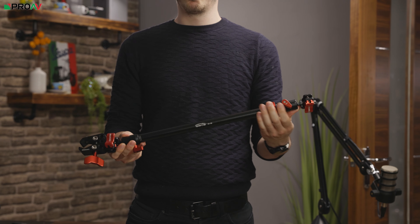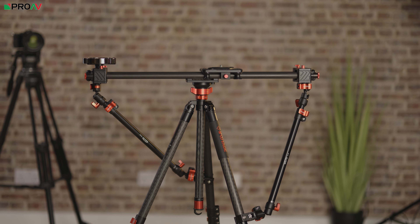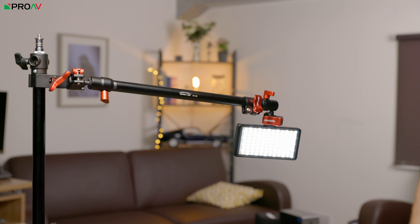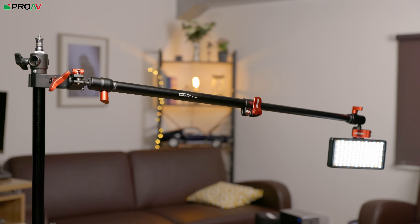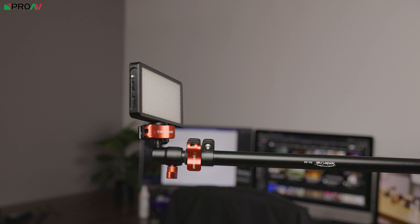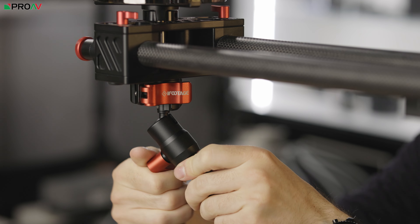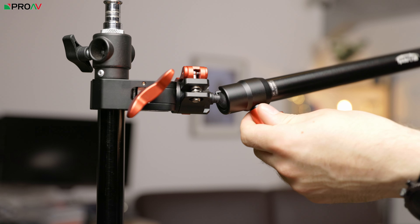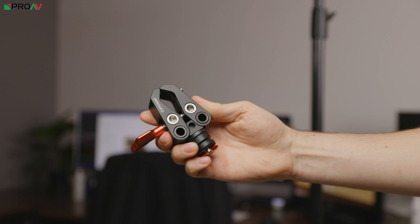iFootage are also releasing a much larger extendable support arm for supporting a larger slider on a single tripod, or for mounting just about anything wherever you need it to go. The SA32 can extend from 52.8 to 81.3cm, and features the same quick release system as the MA articulating arms, so attaching it underneath a slider is very quick and easy. There are ball heads and solid locks on both ends so that you can adjust the arm to fit wherever it's needed, as well as a removable clamp on one end so that you can attach the arm to a tripod leg for example.